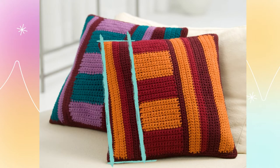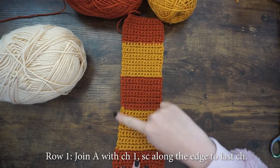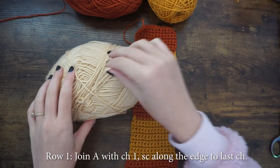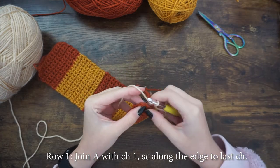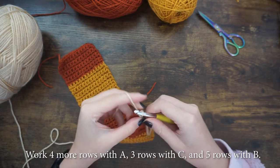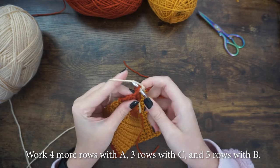We will now move on to working on the left panel of the cushion cover. Join color A with a chain one to the middle panel, then single crochet along the edge to the last chain. Work four more rows with color A, then three rows with color C, and five rows with color B.